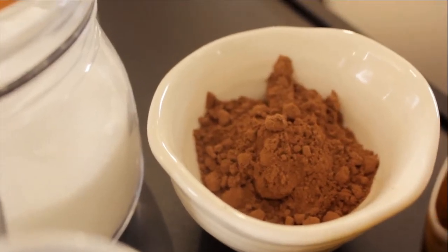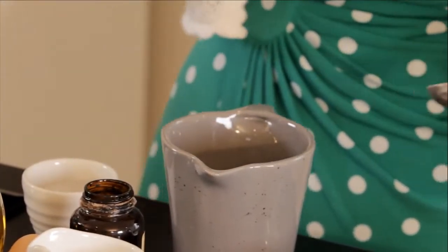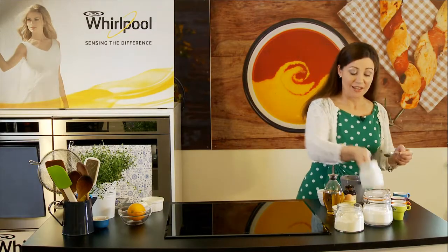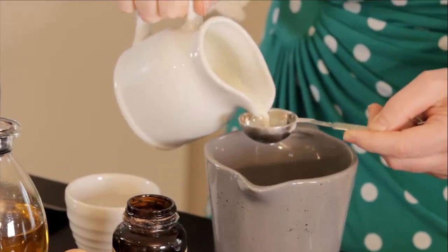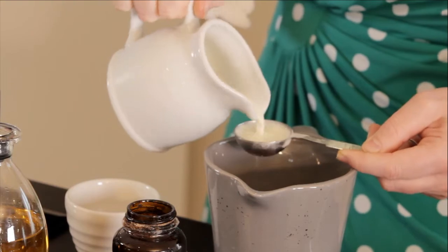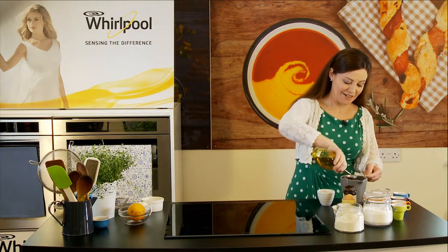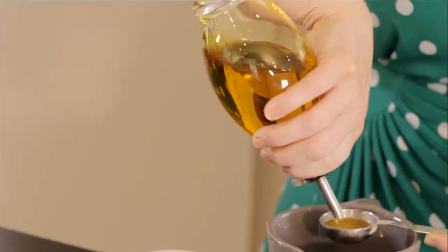I have my lovely cocoa powder, so three tablespoons of that goes in. Then three tablespoons of milk.